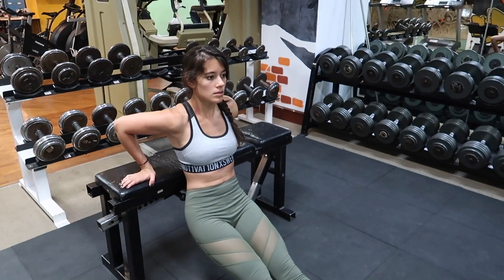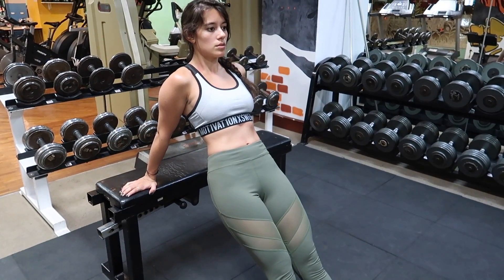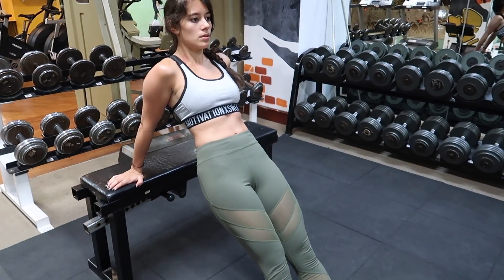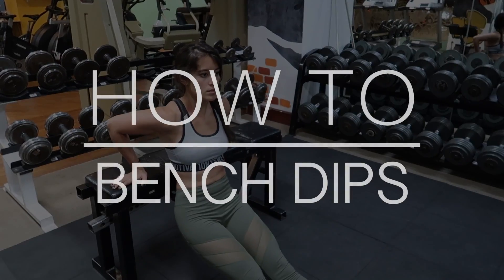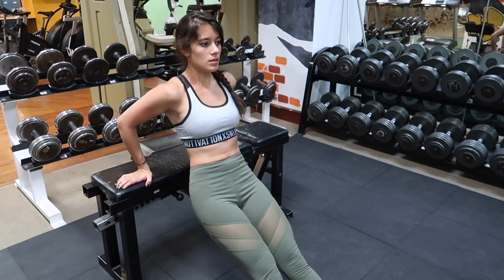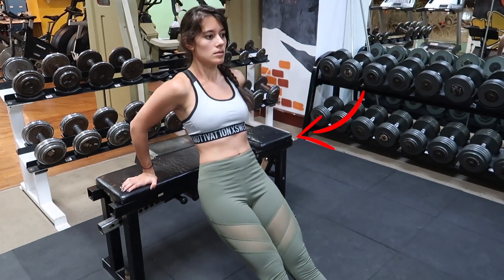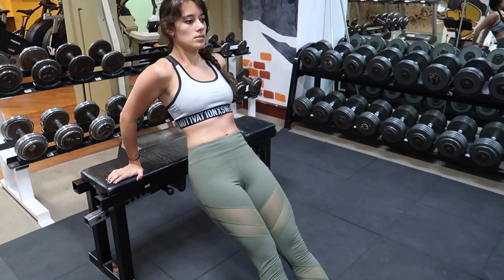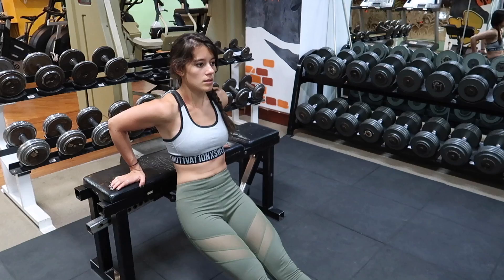Hello ladies and welcome back to my channel! Today we're going to go over one of the best tricep exercises out there. We're going to learn how to do bench dips, and the best part is you can do it practically anywhere. All you need is a steady elevated surface. In this video I'm going to use a bench, but anything from a sturdy chair to a park bench can be used for this.